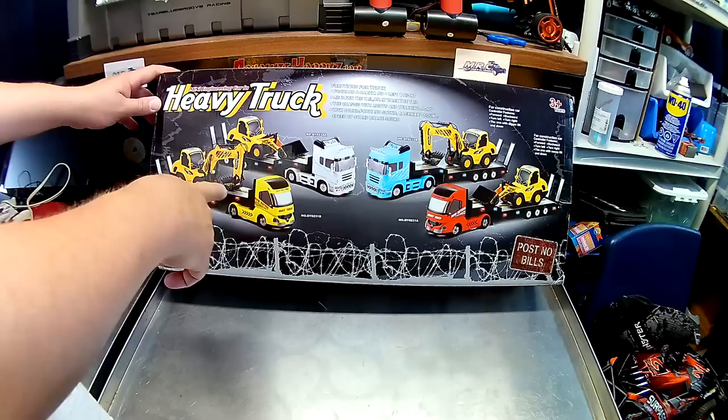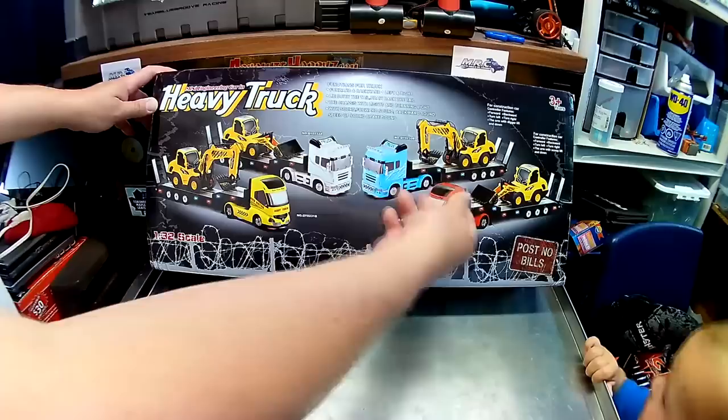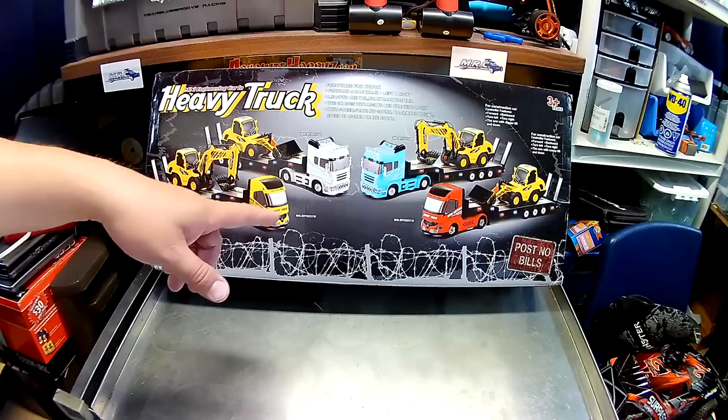You can see the series — there are two sets. There's more of a scoop version and this is the excavator type. This is the one we got here, the yellow one. They've got different cabs for the bucket model or this model. They just sent me one randomly so I got the yellow one. There's also red, blue, and white. Looks pretty cool — it's a construction theme.